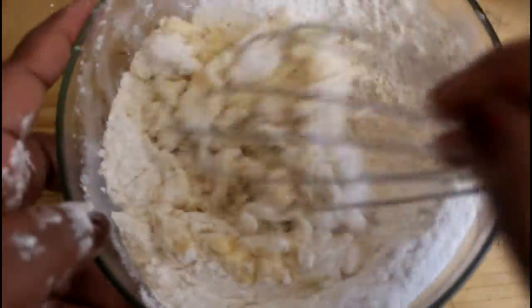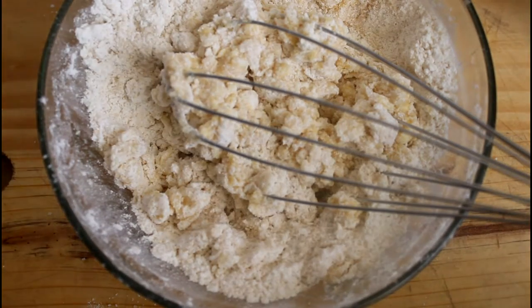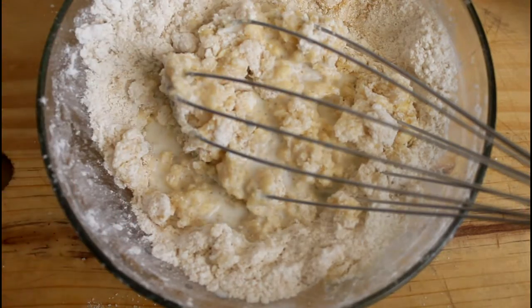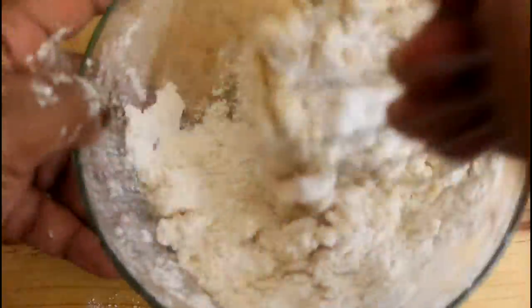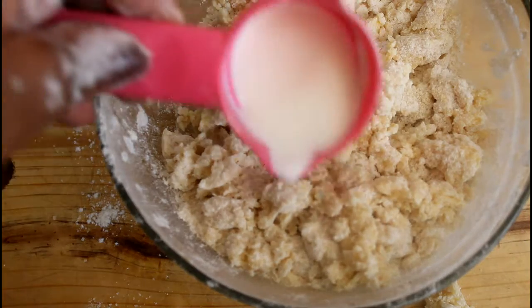Then we'll add in our quarter cup of milk. We're going to start off by adding half of the milk and mixing it up, then we're going to add the rest of the milk.